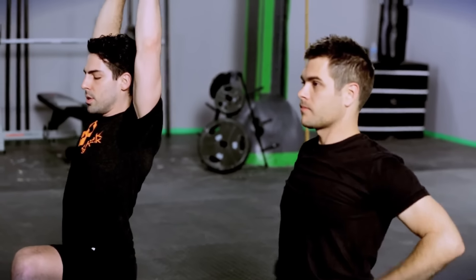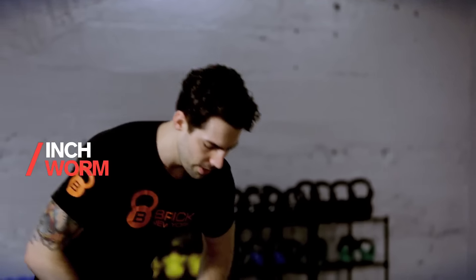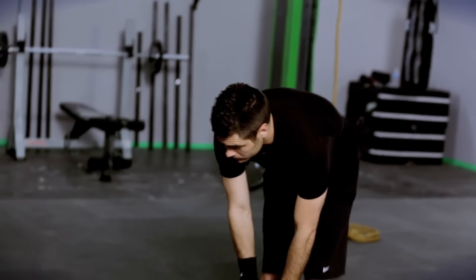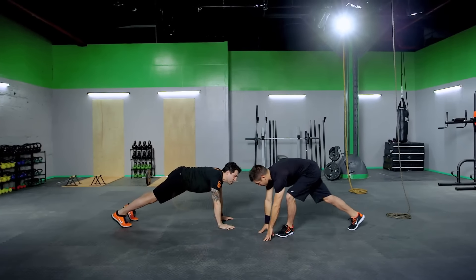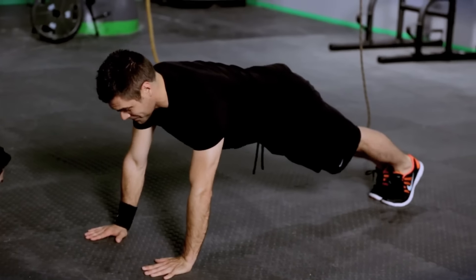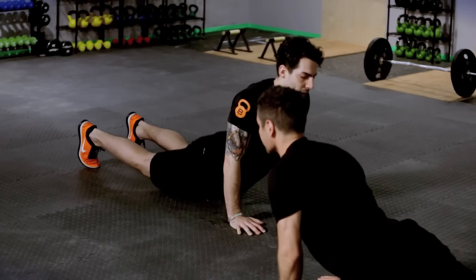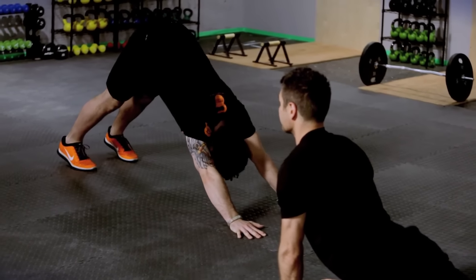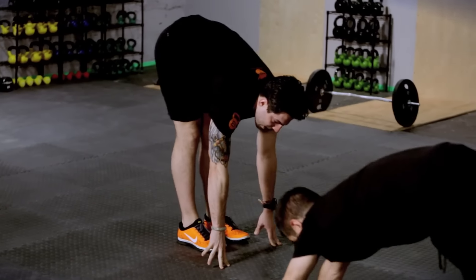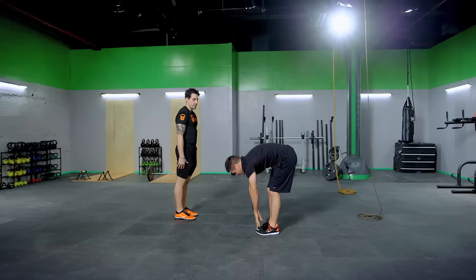You can do this about ten times on each leg. Next, the inchworm. You'll reach down, touch your toes, keep your legs as straight as possible, and inch your hands out. You're going to go through downward dog, then up dog, so you get a nice abdominal stretch. Push back into downward dog to open up your shoulders and calves, then inch your feet back in for that hamstring stretch. Stand, and do it again five to ten times.